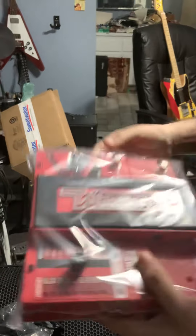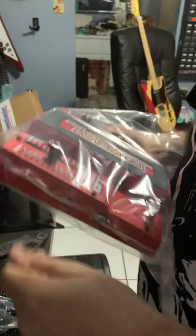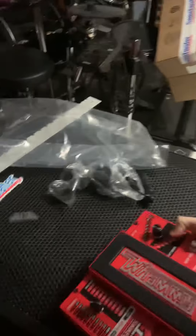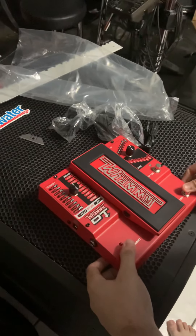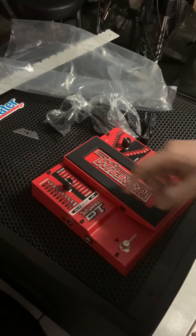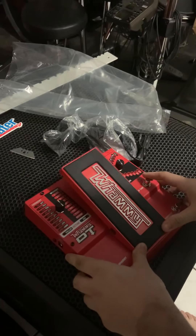That's pretty. Look at this — is it gonna fit on the pedalboard? I have no idea. I'm gonna pack it separately. The Whammy DT — I didn't realize how big this thing is. It's got momentary mode — oh, that's cool! I'm gonna have to read this thing.